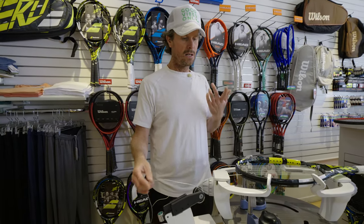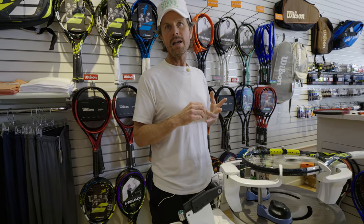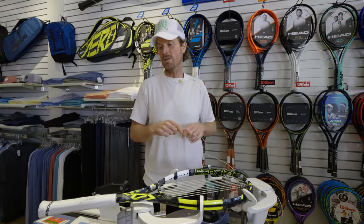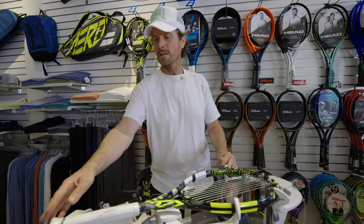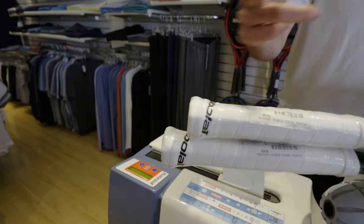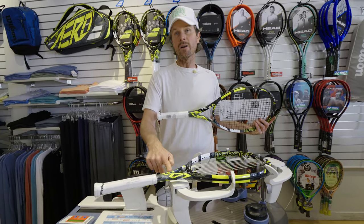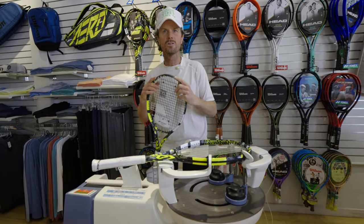Most kids that come into my store are more recreational players, not tournament players yet. Those tend to be around 11 or 12 when they'll go to an adult racket, which is about an inch longer. A kid's racket is 26 inches and an adult racket is 27. The adult rackets are a little bit heavier too, but when you compare the junior racket to the adult racket, it's really not much of a difference — the head size is the same, it's just longer. This junior racket is 9 ounces and the adult racket we got is 9.7 ounces — so not a huge difference.